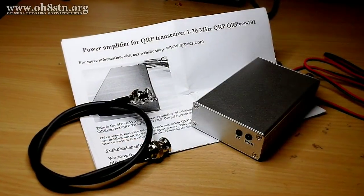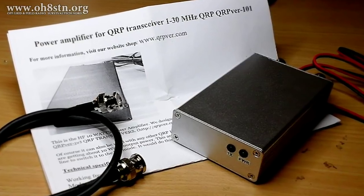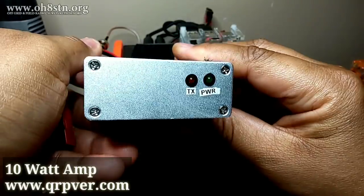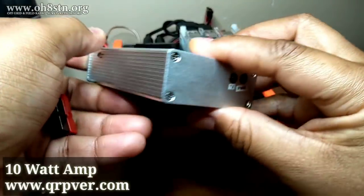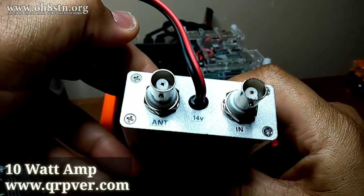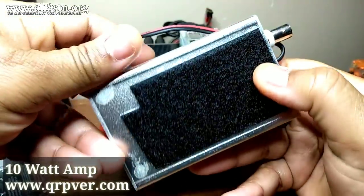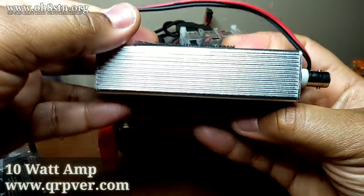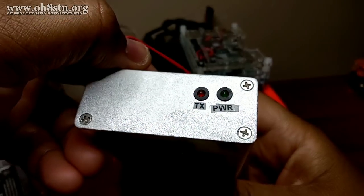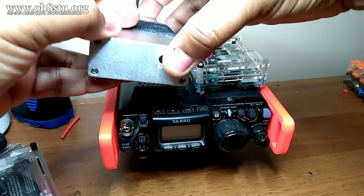Despite all the fanboy nonsense, the Yaesu FT817 and the Yaesu FT818 definitely need more power. So I've added a 10W external amplifier from qrpver.com to augment the 2.5W output with data modes that we have with the Yaesu FT817 and the Yaesu FT818.